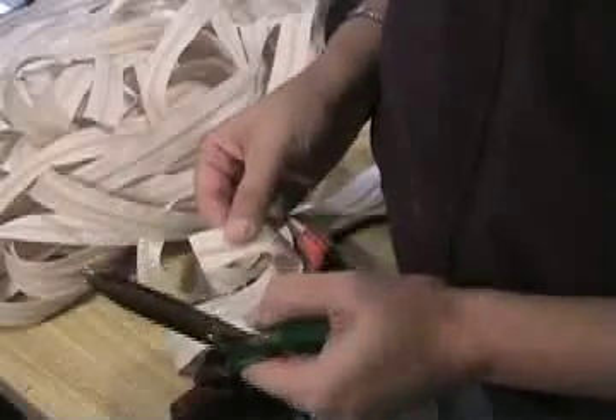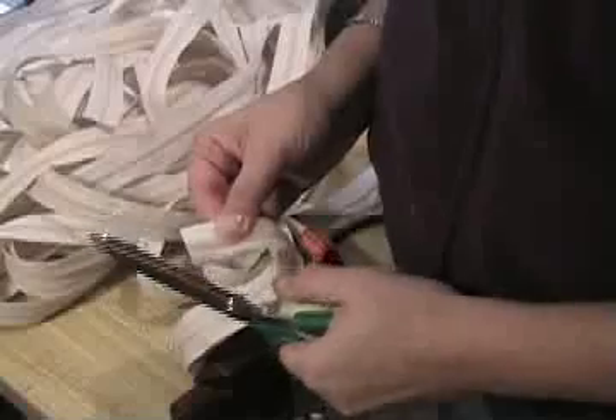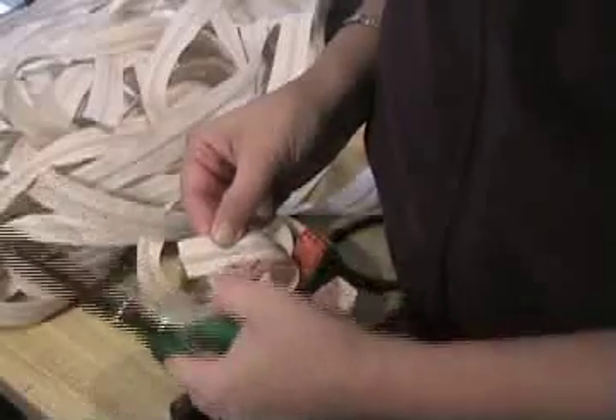Hi, this is The Zipper Lady, and this is a quick way to put zipper pulls on for cushion and pillow coil, or standard number five and number three.